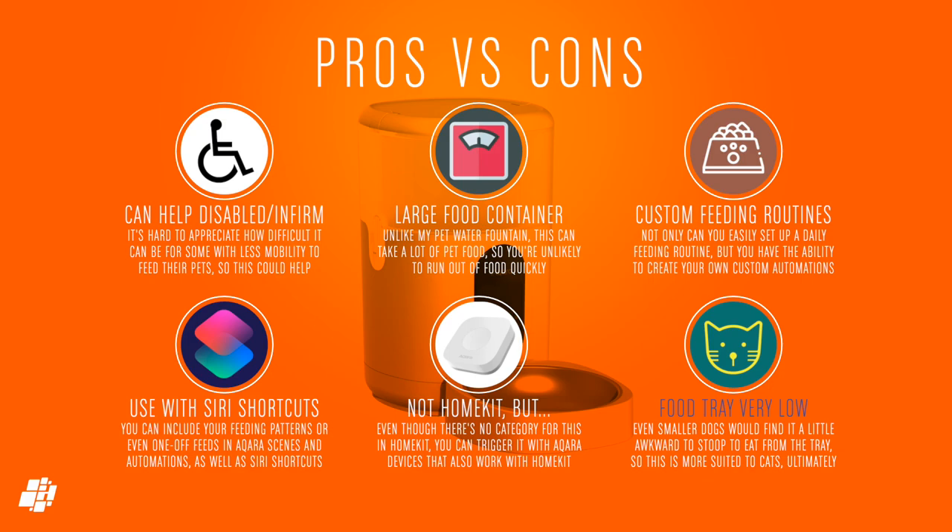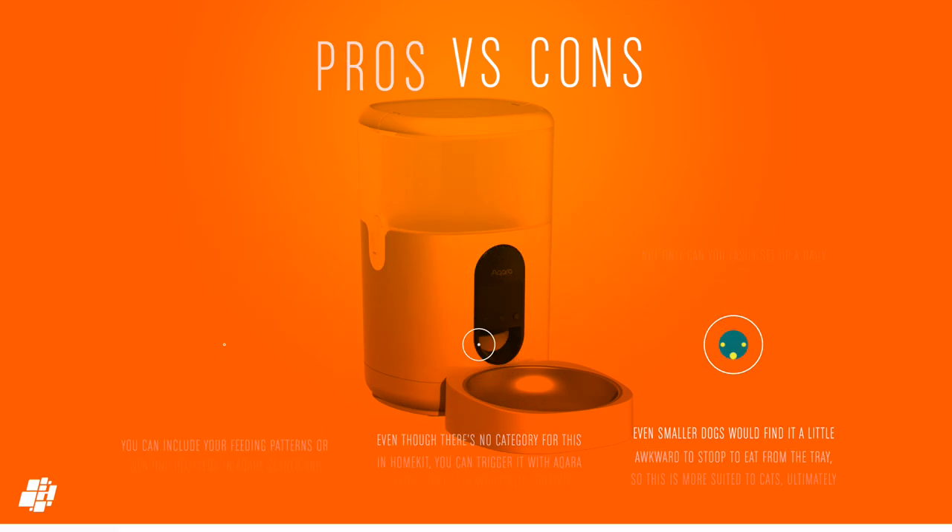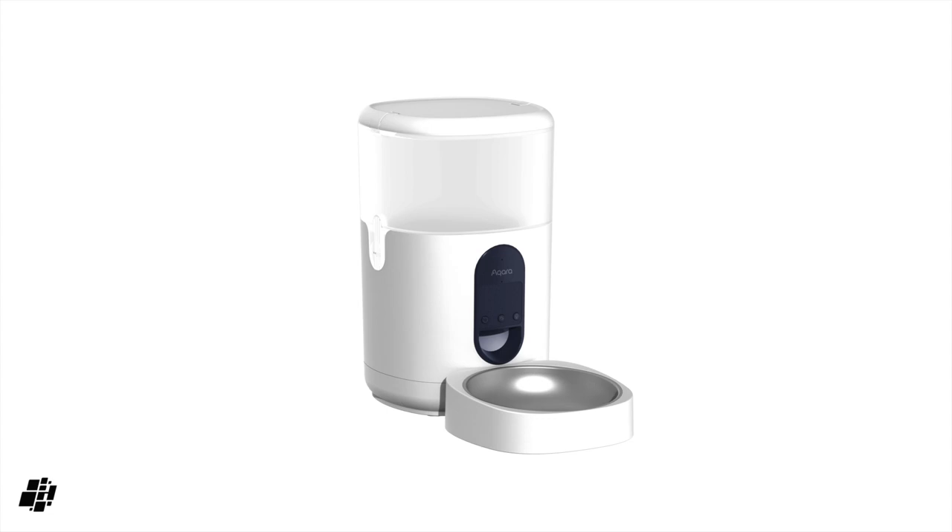The only slight negative is that for my use case the food tray is quite low to the ground — even with our recently departed Beagle this was a little too low, so I think this is more suited to short-legged dogs like Dachshunds and cats. So that's our look at the pet feeder C1 — if you have any questions or comments feel free to post them below and I'll be sure to reply. Do like, share, and subscribe, and select the bell icon so you don't miss our next video. Until next time, stay safe and don't let your meatloaf!